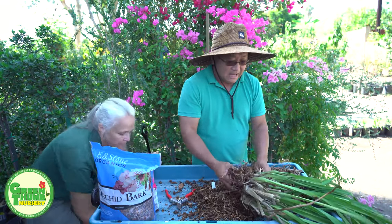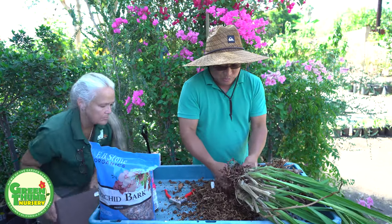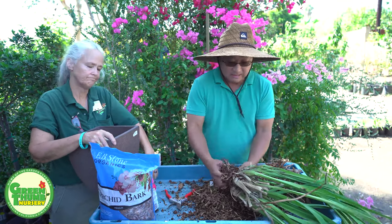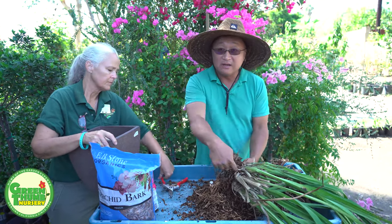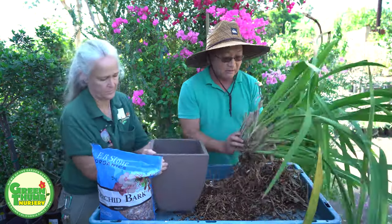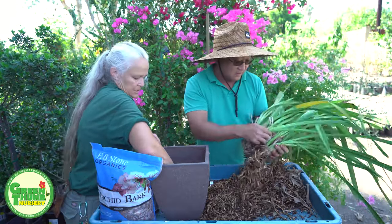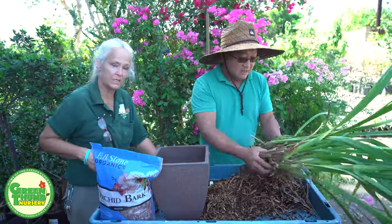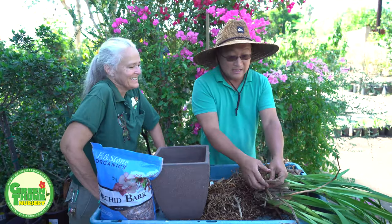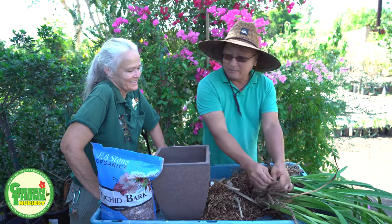You repot Cymbidium orchids right after flowering in normal circumstances, because if you do it at the wrong time you might break off some of the flower buds. But this one looks like it's in desperate need of help, so we're doing it now. It's not going to kill the plant — you can do it anytime. Just avoid the hot summer, of course.